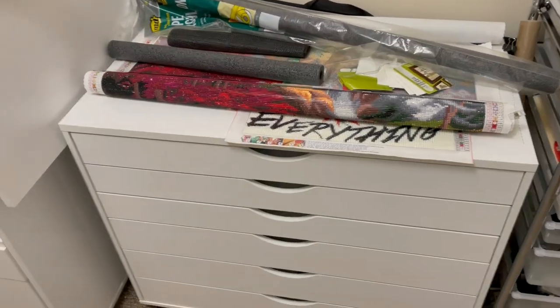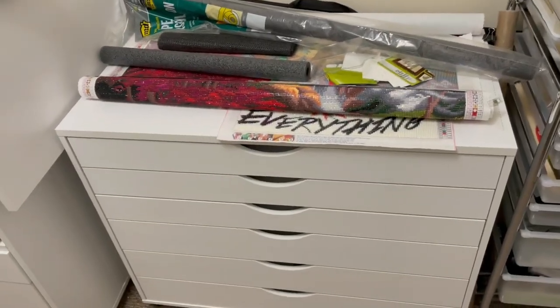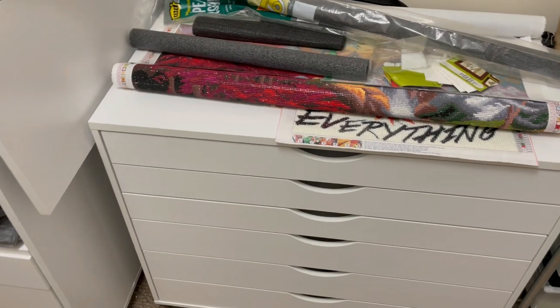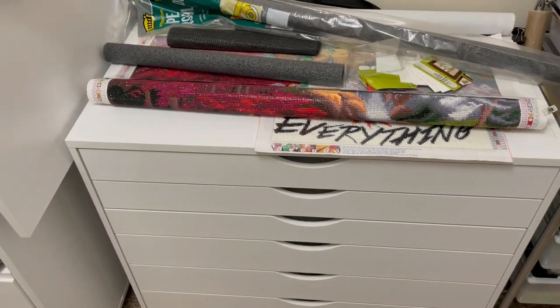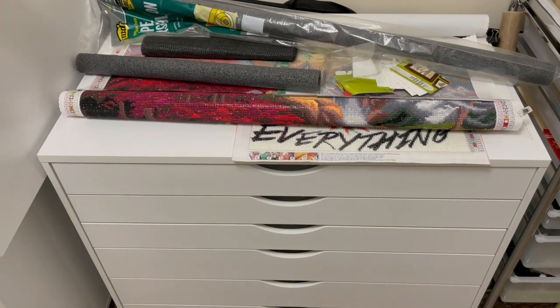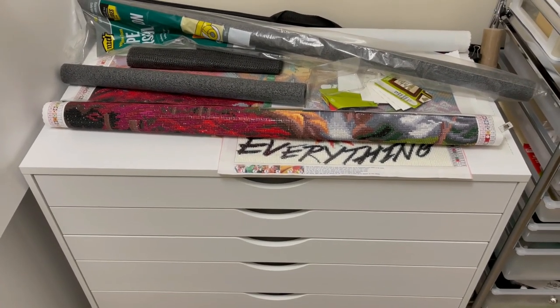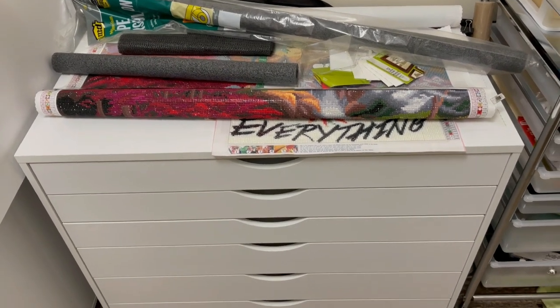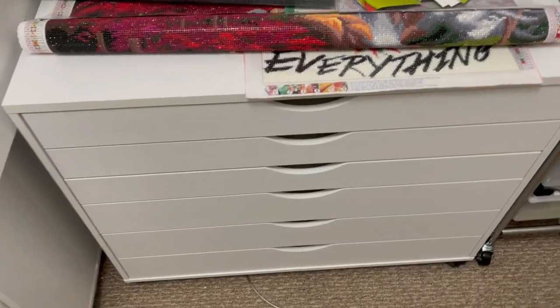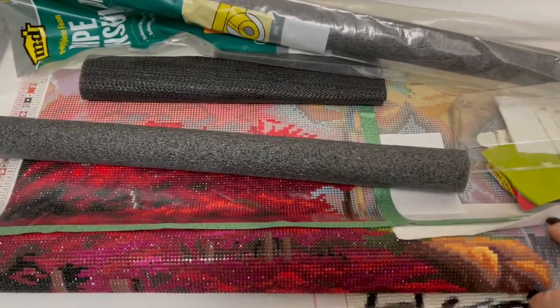Right beside it — I really love this desk but it was a disappointment. I bought it so it could fit under my new desk, and I missed the measurement. The table is the size it's supposed to be, but the bar legs came in further than I thought they would, so it didn't fit. So this is just all my diamond painting supplies.